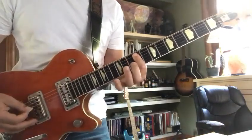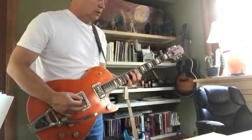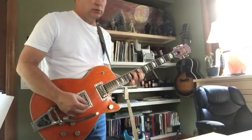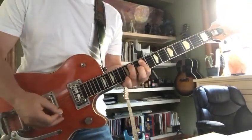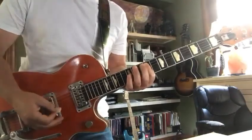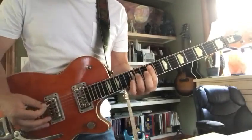I'm doing a hammer-on from 9 to 11, and then hit 9 on the fourth string. If you hit a few more strings and dig in a little bit, hit a couple of strings, it sounds good.